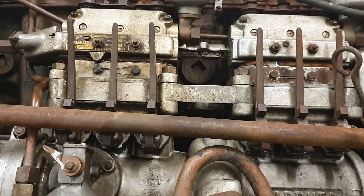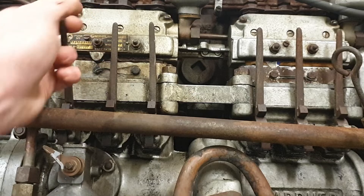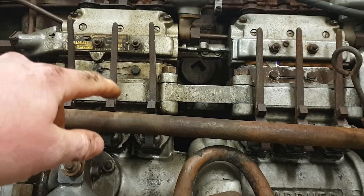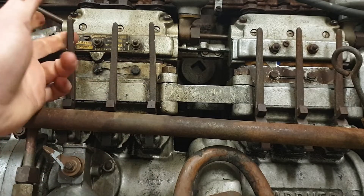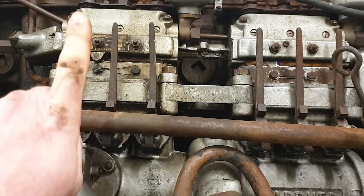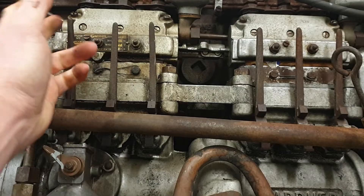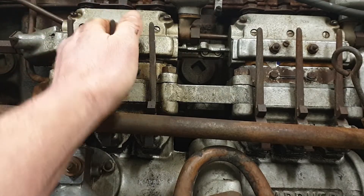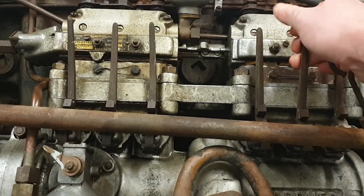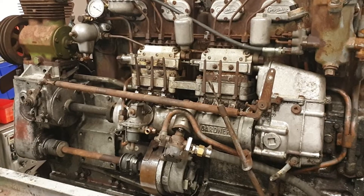The next thing we're going to check is whether the tappet for each injector pump element is not seized. This can normally be felt just by pulling on the lever and you will feel whether the tappet under each injector pump element is moving. Some of them have no weight on them because the cam within the cam box is already holding the tappet right at the top — so we'd have to turn the engine to check those ones. Checking each one: that one's okay, that one's okay, that one's okay, that one's okay, that one's okay, and so is that one. So now we know there's nothing seized up on the cam box and injector pumps and that it all moves.